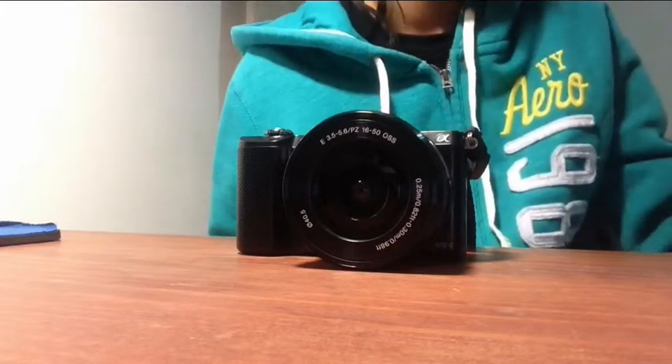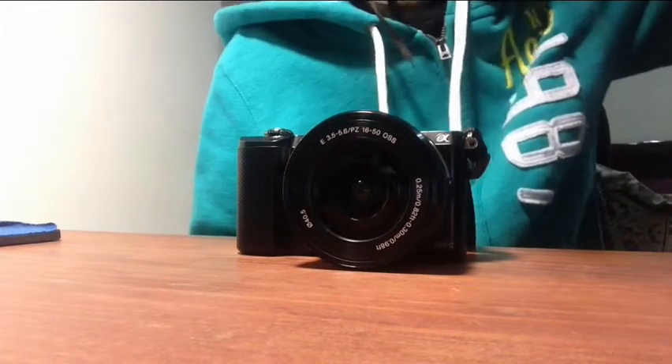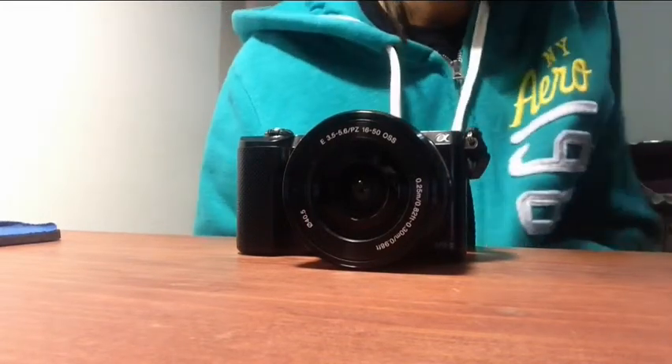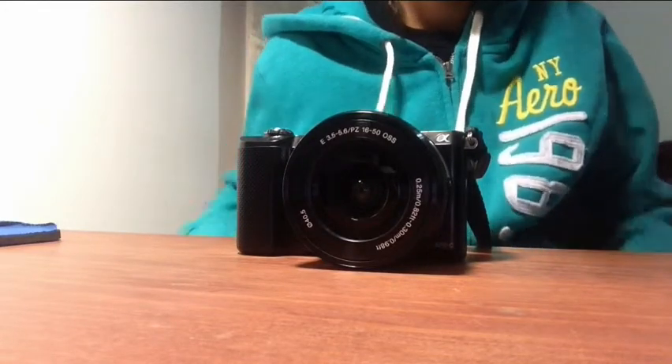I will show you a comparison between the iPhone 6 Plus and this camera.